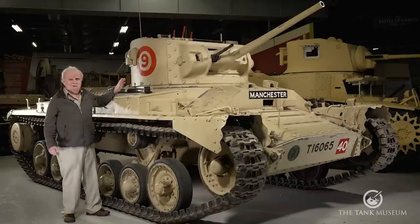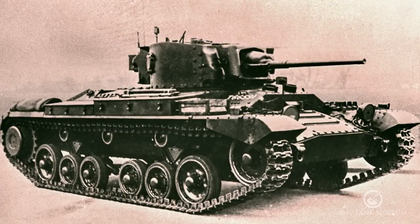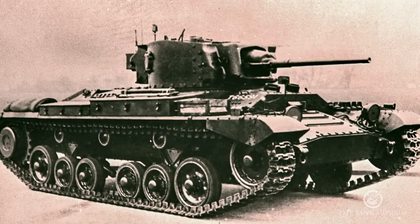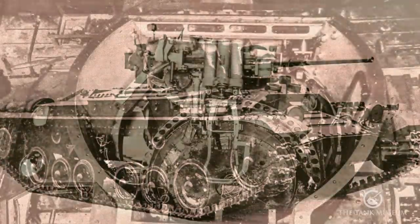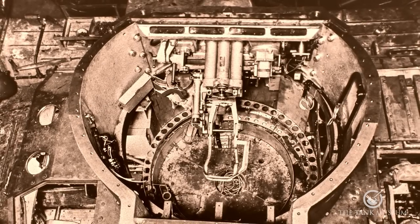So they built a few of them — marks three and five — with three-man turrets in. They were slightly extended at the front and a little bit at the back, but they had to fit the same turret ring as is on the tank itself, so it was still a bit cramped.